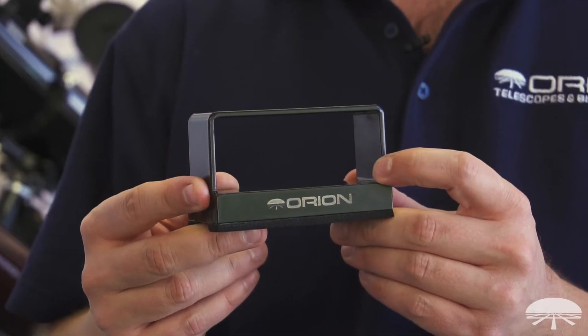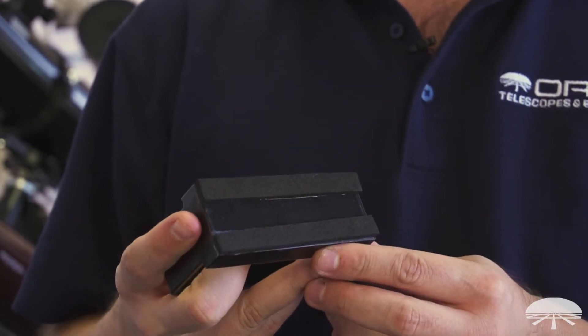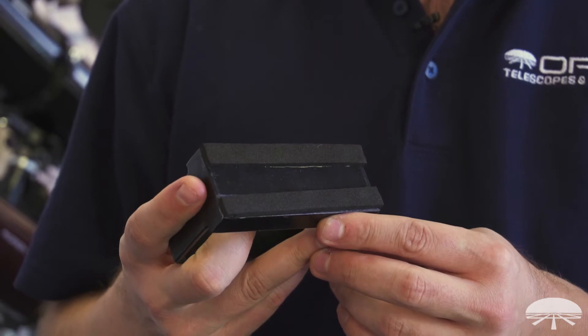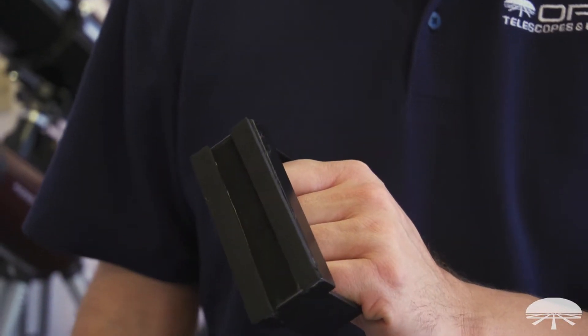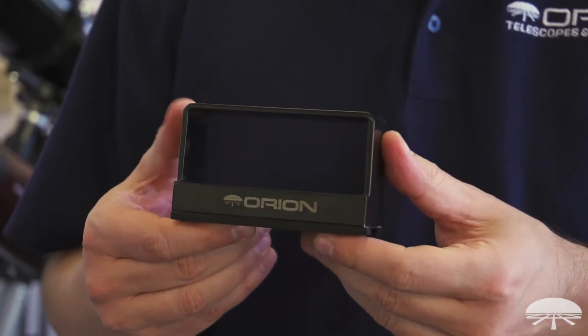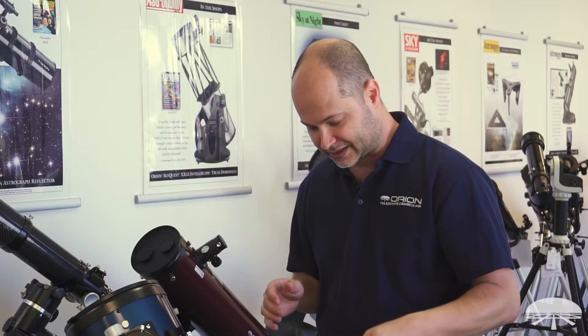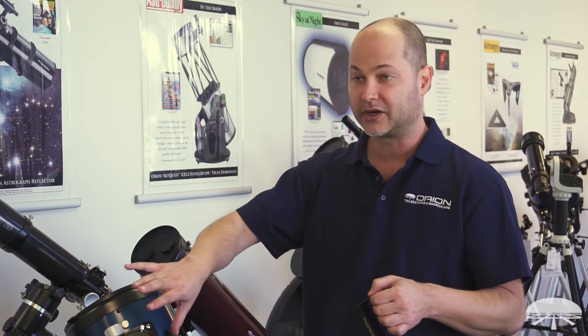Now, you might think, what's a counterweight doing on a Dobsonian telescope? Usually that's the equatorial mounts that have a counterweight. Well, this is a really handy accessory for Dobsonians that don't have any other tensioning system, or let's say you're putting something really heavy on it that's going to even override the tensioning system that's already on there. It's a magnetic base, designed to attach to the back end of the telescope and balance whatever you're going to be putting on the top.